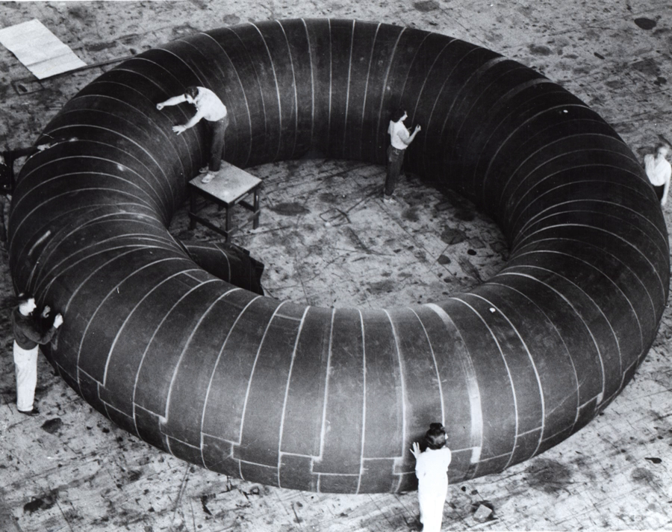The Bigelow Expandable Activity Module is a space station module under development and testing by Bigelow Aerospace, purchased by NASA for flight to space and attachment to the International Space Station in 2016. It arrived at the ISS on April 10, 2016.